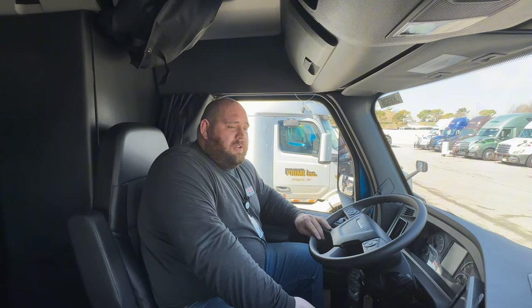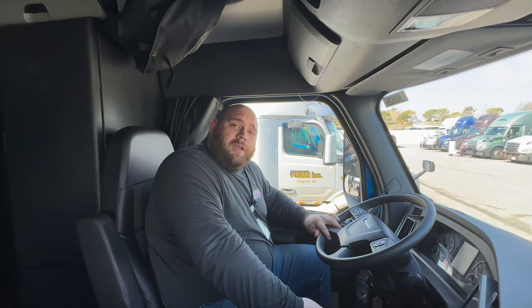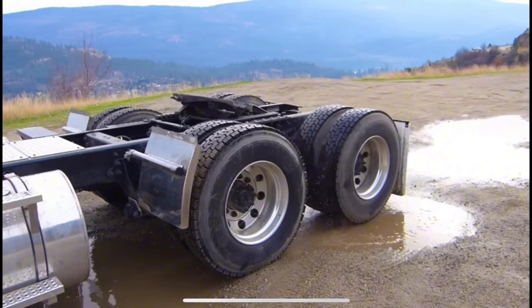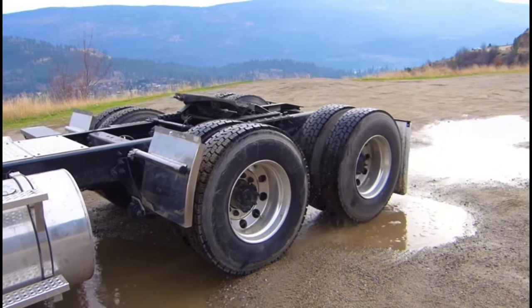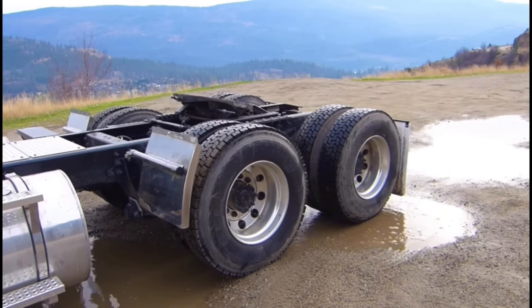How you can identify when you're having a spin-out is pretty basic — whenever you put your truck into gear and you can't seem to get any forward momentum. Maybe even looking in your mirror you can see one of your wheels spinning, not going anywhere. You're spinning out with no traction.